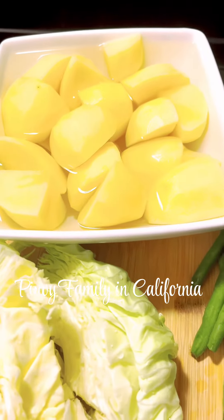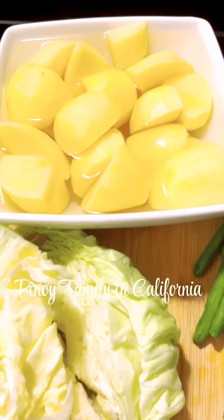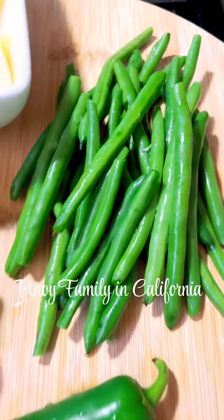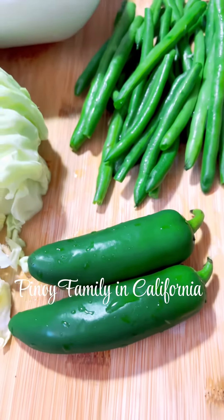These are the veggies that we need for our beef soup. We have here the potatoes, cabbage, the green beans, and this is optional — you can put eggplant in it.